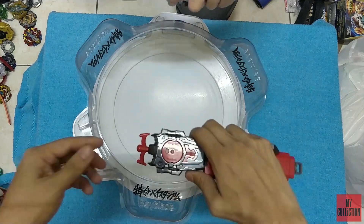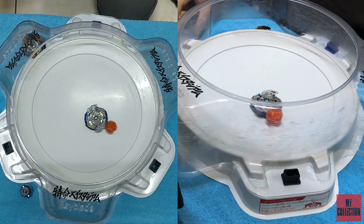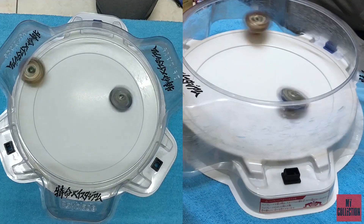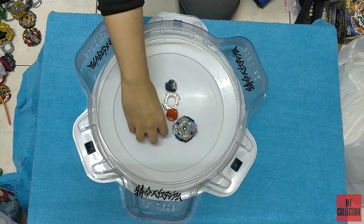Let's give it one more go. Oh, double burst! Another double burst!